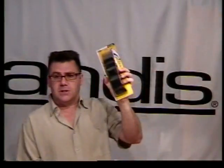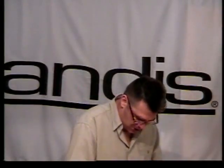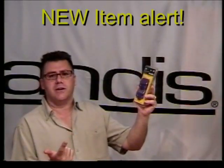Clipper guards are a popular tool and Andes makes a lot of them. We make the standard plastic snap-on guards, and we make our universal guards that fit almost every clipper available — nine sizes in a clamshell. We also recently introduced our nano silver magnetic clipper guards, a revolutionary advancement in the world of clipper guard cutting.